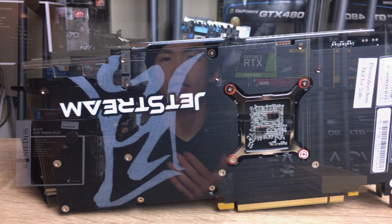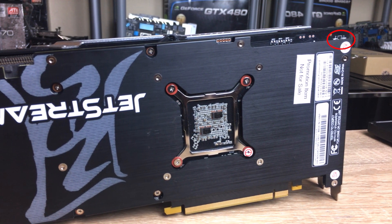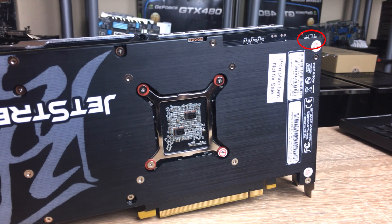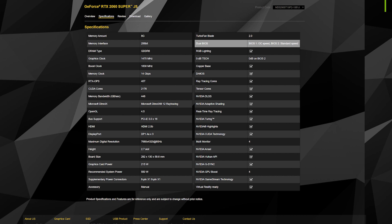Also on the card, there's a dual BIOS switch because this is a dual BIOS card. That's a pretty good thing because if you want to try flashing a different card's BIOS with a higher power limit, you won't risk breaking your card. If you mess up the flashing process, you can just flip to the other switch and boot with the BIOS that's still intact.